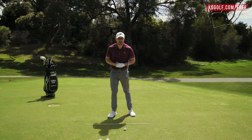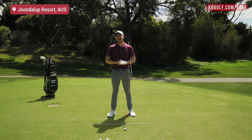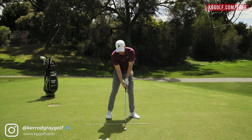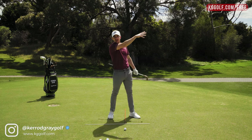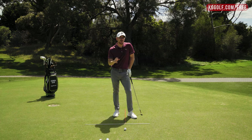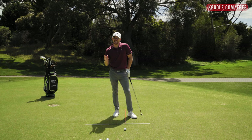Welcome back to the channel. Kerry Gray here today on the course at Junalup Resort. In this video we're going to be talking about how to create that divot — that beautiful piece of grass that gets taken after impact and flies out in front of you. It is the result of an efficient golf swing, the result of getting that golf club working down into impact exactly how you see the best players in the world.